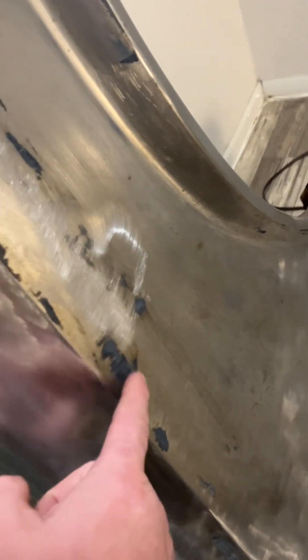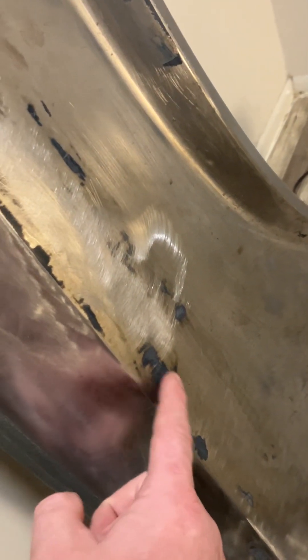This right here is Bondo, that's Bondo, and that's bare metal — alternating patches of Bondo and bare metal, along with 1988 primer from when the car was originally made.